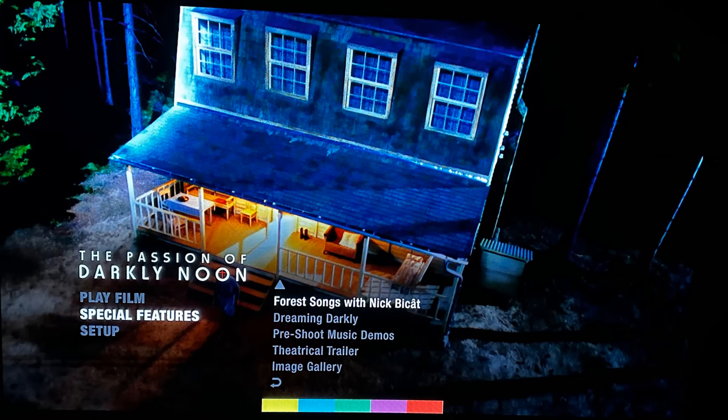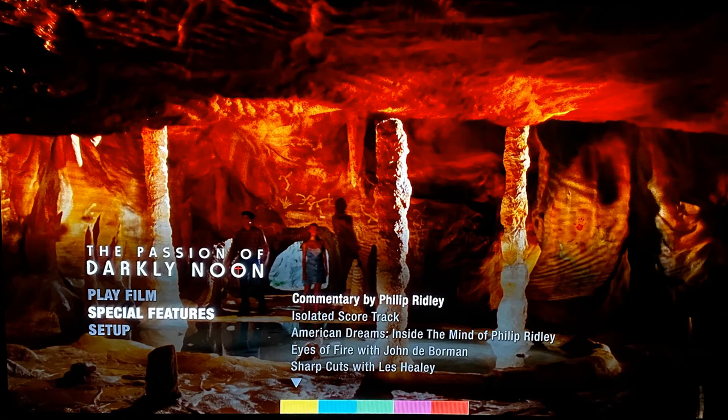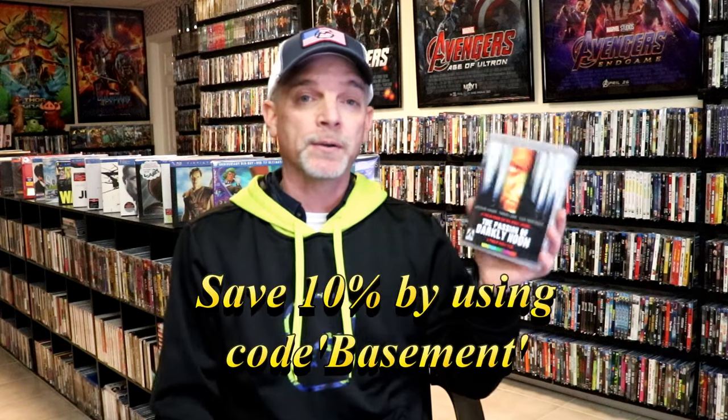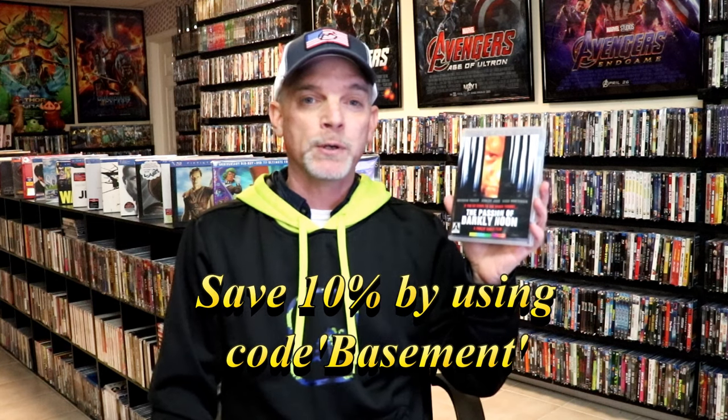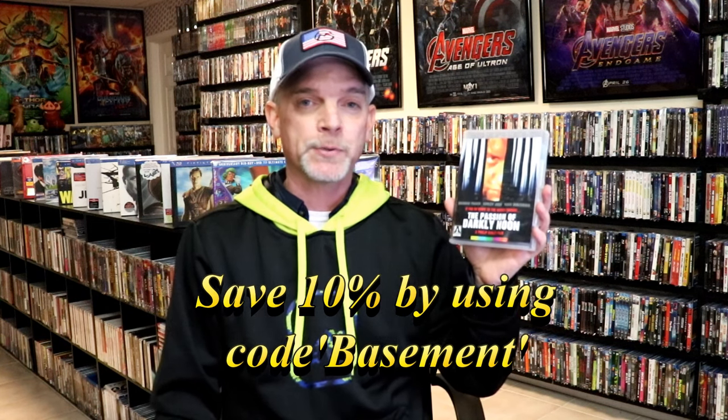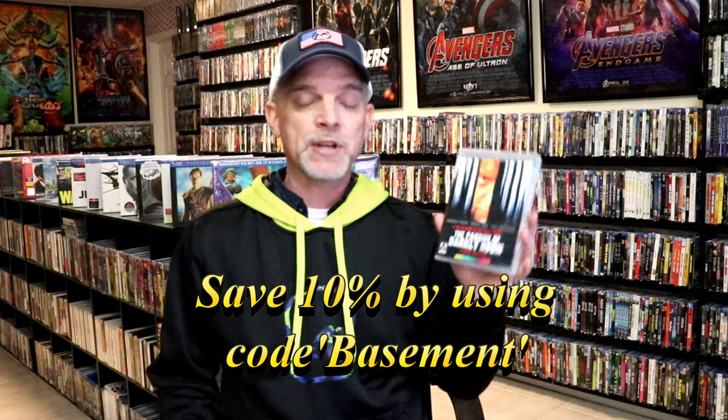And I'm also going to show you some of the menu screens. I'm definitely looking forward to checking this film out. I do have a link down below for the Aero site — if you want to use code BASEMENT you can save 10% off of your order, so definitely check that out.